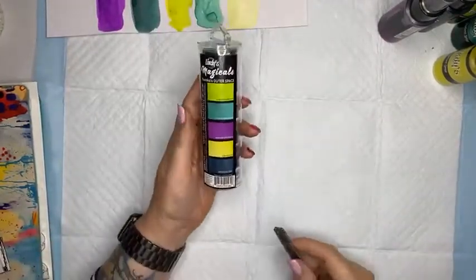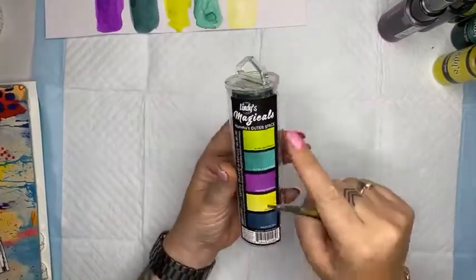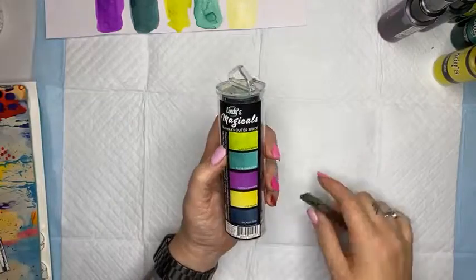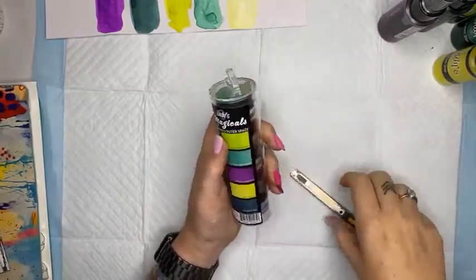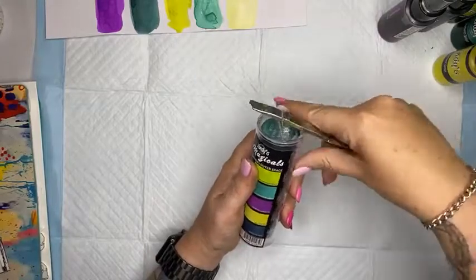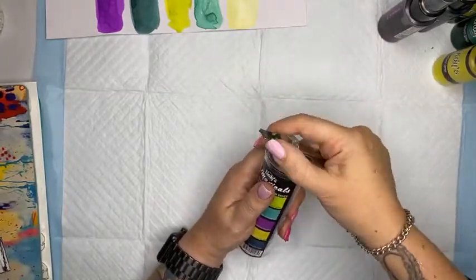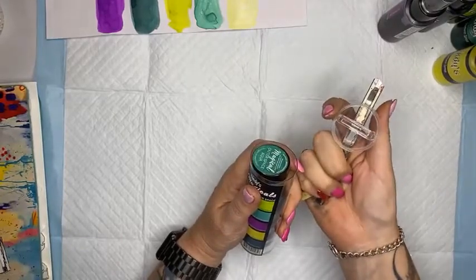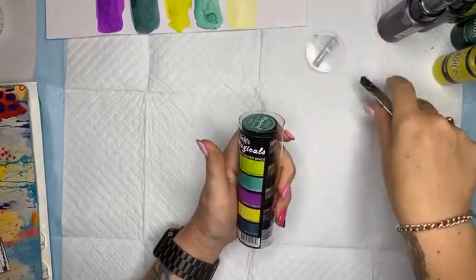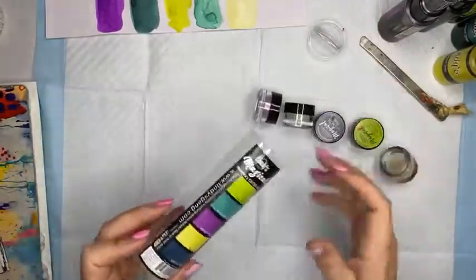A little tip if you purchase one of the sets of magicals - to get the lid off the top, you can get a paintbrush or a pair of scissors, put it in on an angle, and it just pops open. Nice and easy. Don't throw that lid out - it makes an awesome circle stamp if you ever need it.